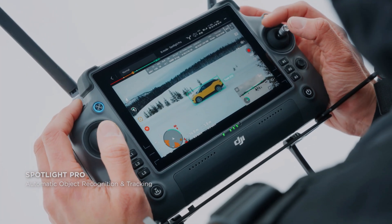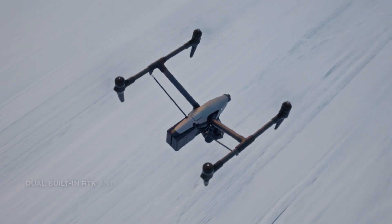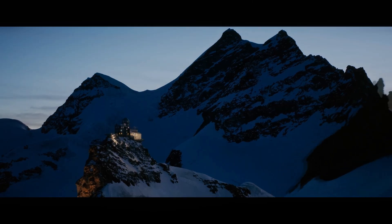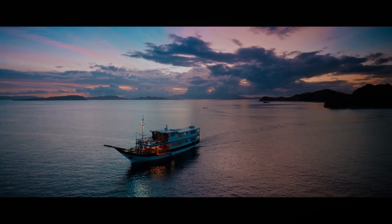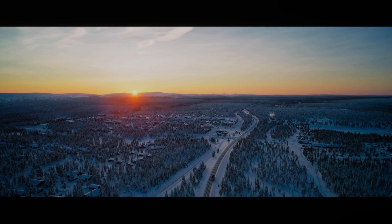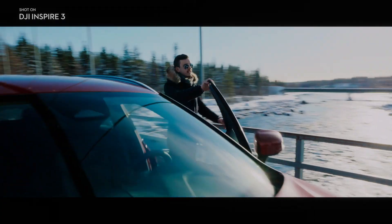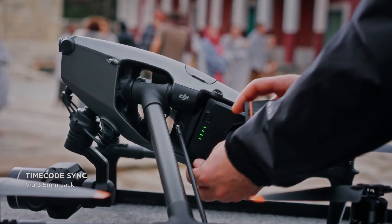The DJI Inspire 3's X9 camera offers an obstruction-free tilt of up to 80 degrees and 360-degree horizontal pan. This expanded range opens up new possibilities for filming high-rise buildings, exploring interior spaces, and capturing immersive footage.